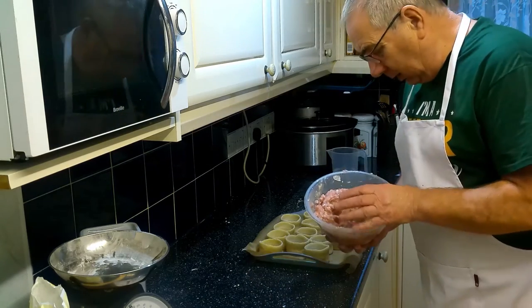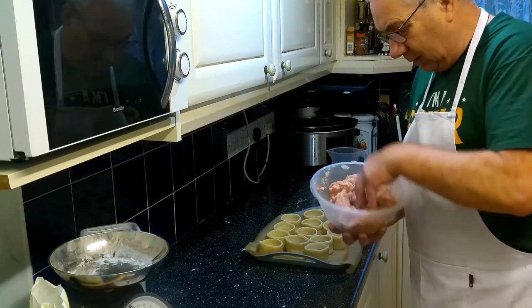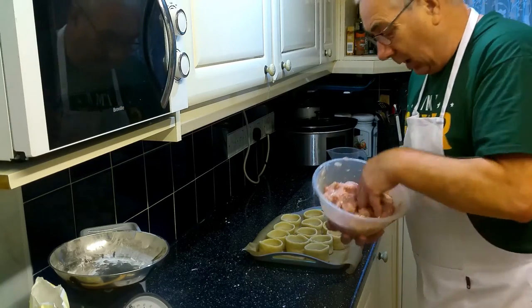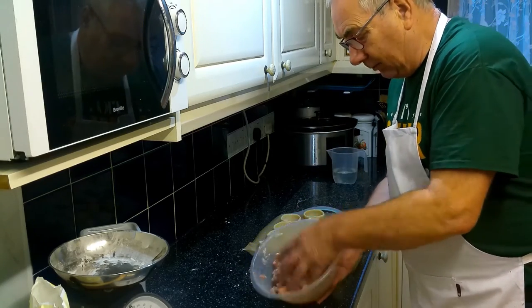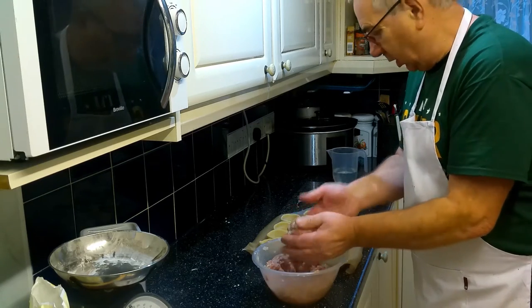I've chopped the bacon, grated the dripping, and put it all in the bowl with the breadcrumbs, salt and pepper, and everything else. We've added water until you get a sort of sloppy mix - so you can handle it but it's still a little bit sloppy.